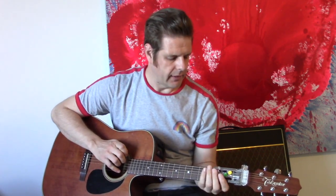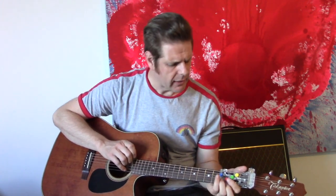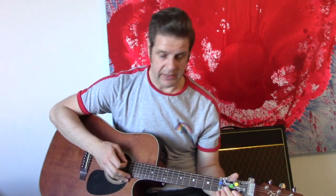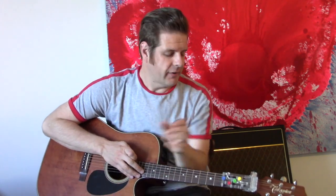You still have the same challenge with the bottom E string ringing underneath the C chord, but it's not as bad as the bottom E string ringing underneath the D chord. The D chord — you still need to not strum the whole guitar, so a little bit of effort is still required there. And then the finale is a G chord. With that, you can play entire songs.